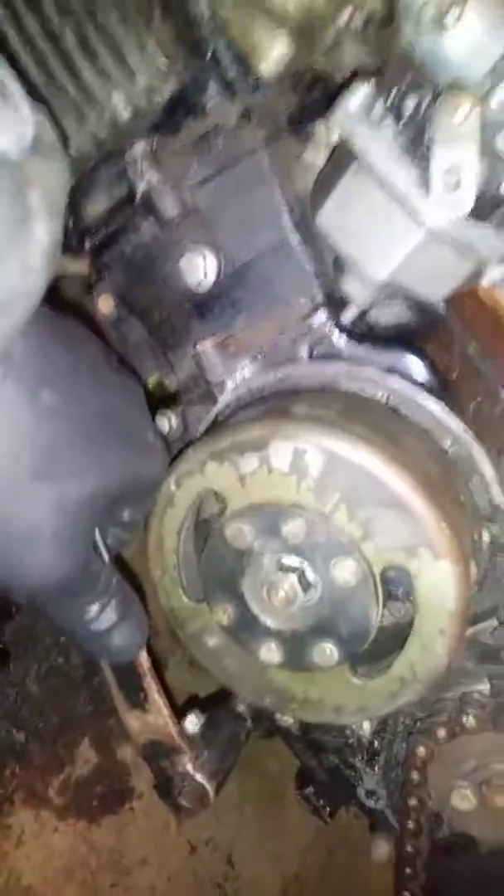Okay, so I'm about to drop out the engine — oh, that was in gear. I thought that was in neutral.